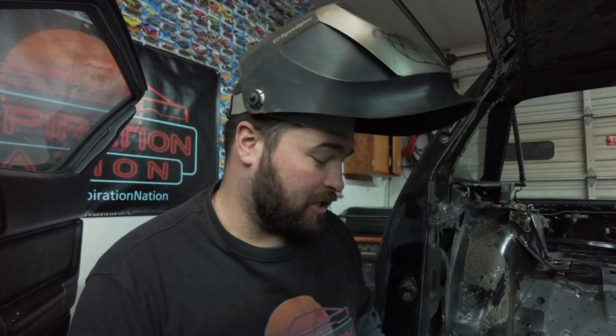Now that we've got all the seams cleaned up it's time to start stitch welding. I'm not even going to lie, I don't have all the seams cleaned up right now, but I got tired of scraping seam sealer so now it's time to do some welding.